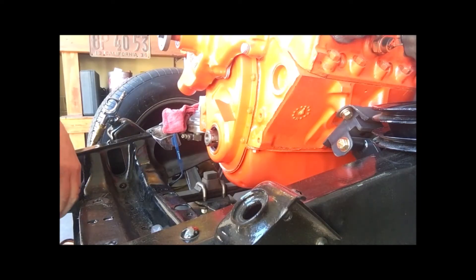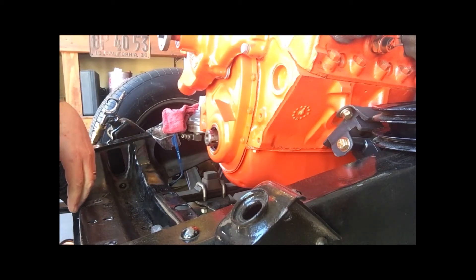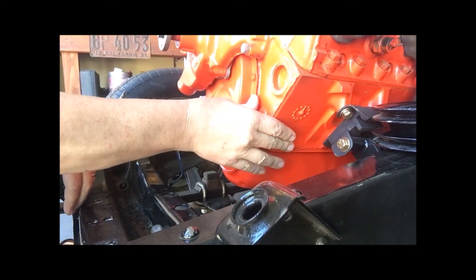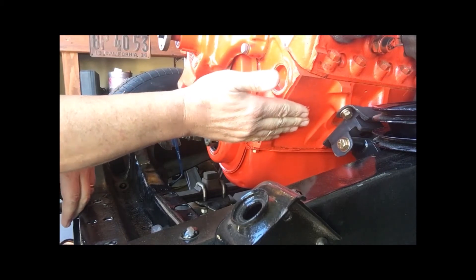Hello, this is continuing this series about how we're going to tap this crankshaft. This is Chris. I'm continuing with the video. Basically, what we're going to do is tap this out. This is a 1962 Chevy Small Block 283, which I'm going to put in my little hot rod here. I'll talk about that later.